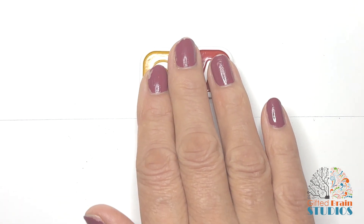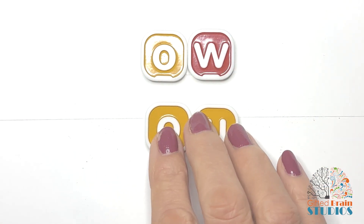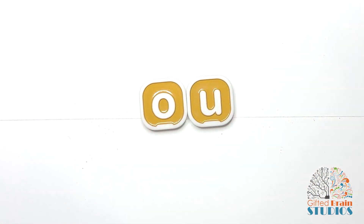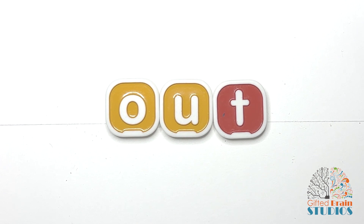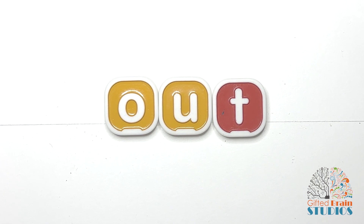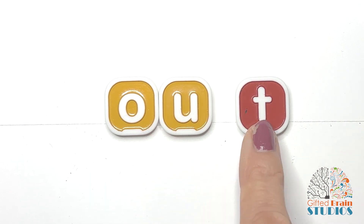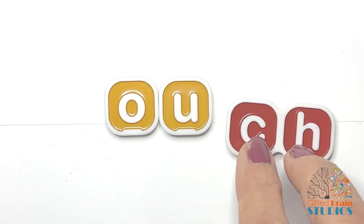That's one of the ways that we say the sound 'ow.' Now let's practice a few words with the O-U spelling of the sound 'ow.' I know you've seen this one a lot. Ready? 'Out.' You knew that word! That's the word 'out' — two sounds: ow, T. Good.